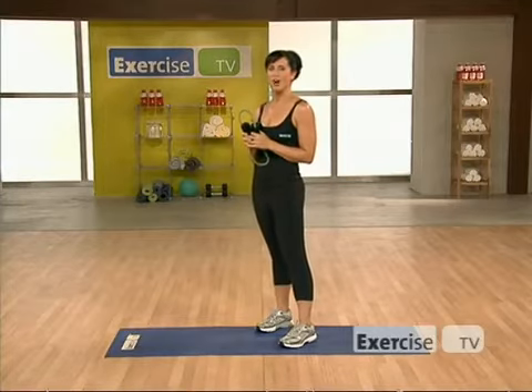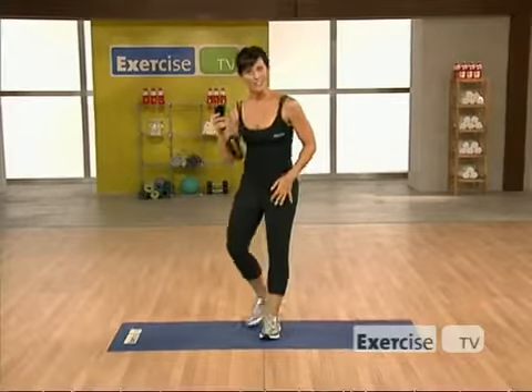To lift, shape, and define the perfect red carpet ready butt. Put your band to the side to get started.